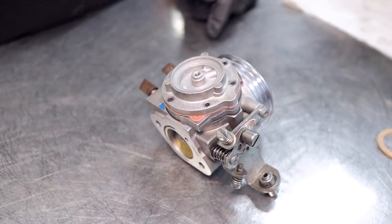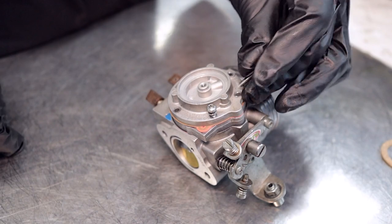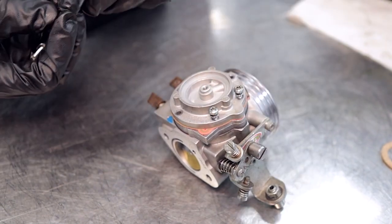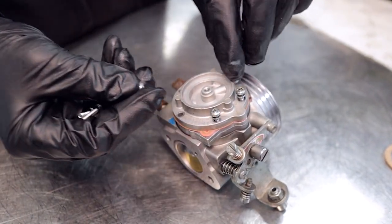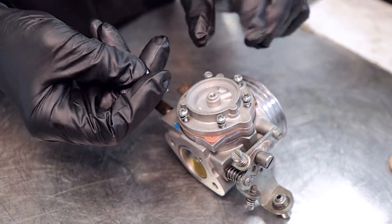Once we've got the carburetor back together we can reinstall the screws. As I said, they are very small and can strip easily — you can also break the heads off them, which is a real pain. So just be careful when doing up these little screws on the carby.